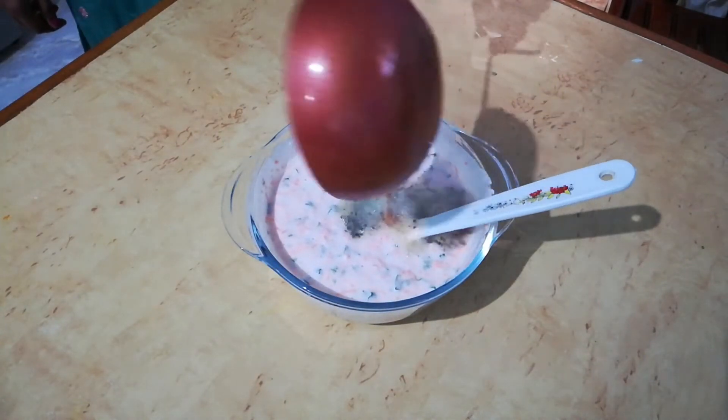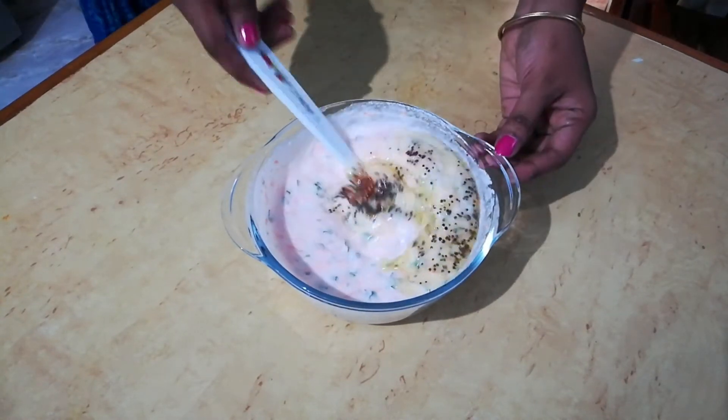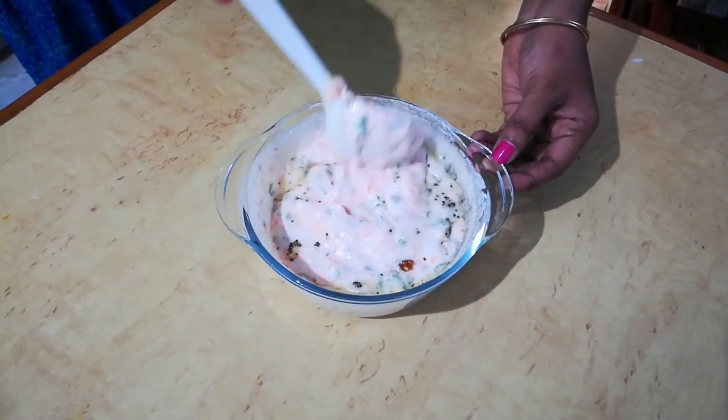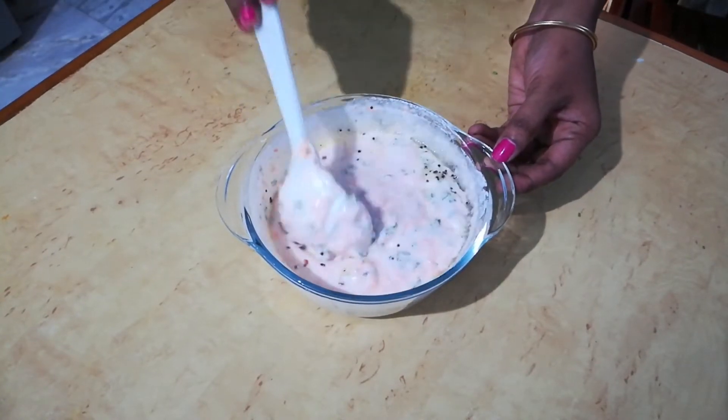Finally, seasoning the batter with some mustard seeds and raddhal, and mix it well.